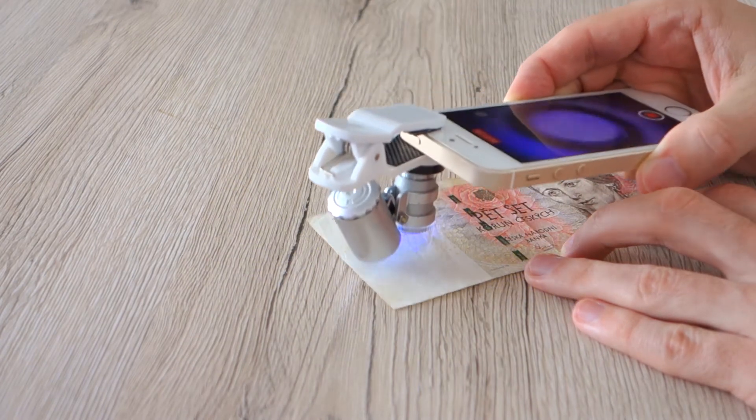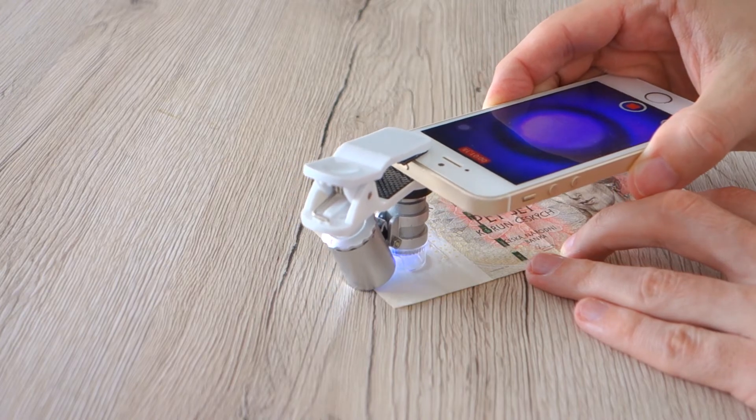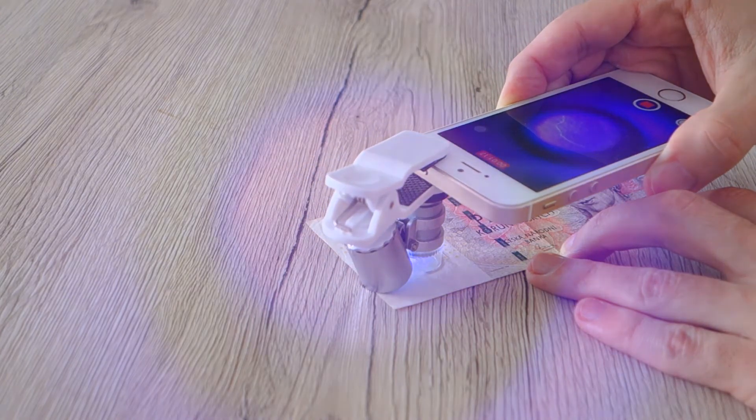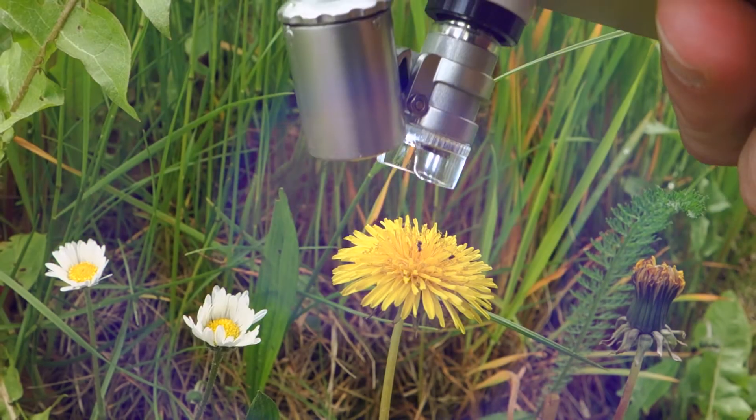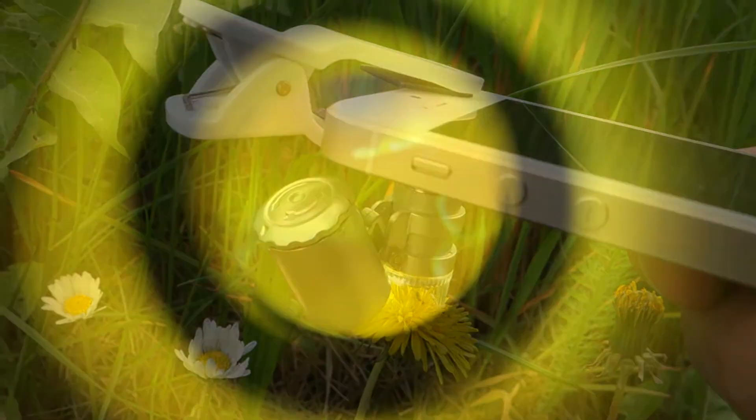Let's see the last banknotes from the Czech Republic, and then we will switch to videos from nature where the microscope can also be very useful. If you love details of nature, this can be an interesting tool for you. Do not expect the optical quality of a macro lens on a DSLR, but it can still make a lot of fun.